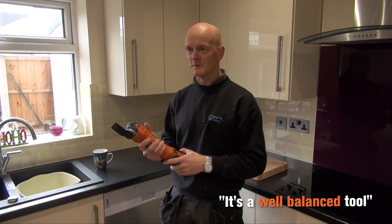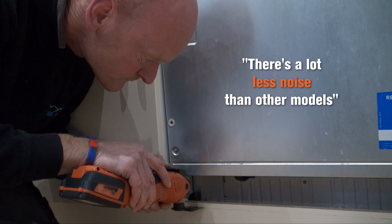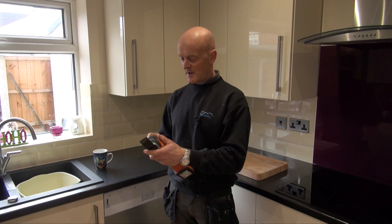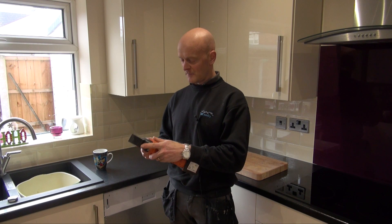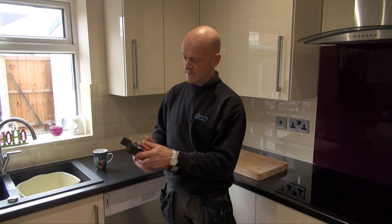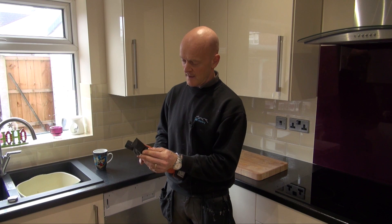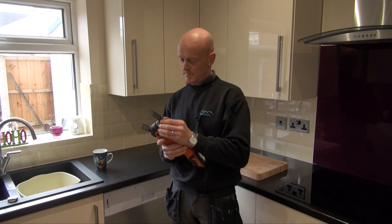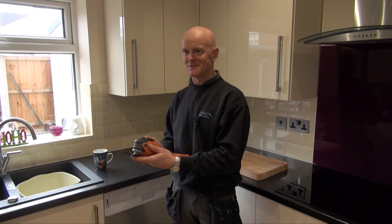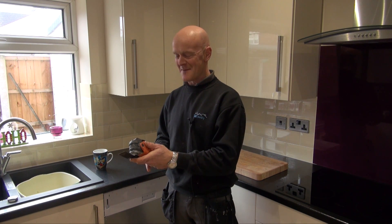It's a well balanced tool, and there's a lot less noise than a few other models and less vibration as well. The only part you've got to be a little bit careful of is when you're changing the blade — when you've just put the blade in and it's open like that, you've got to keep your fingers out of this area here. If you catch your fingers there, which I did a couple of times — which I don't do anymore — it does hurt.